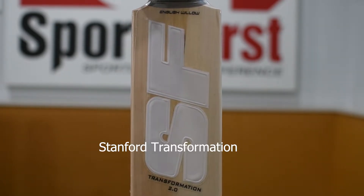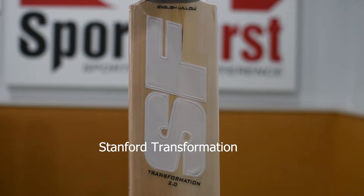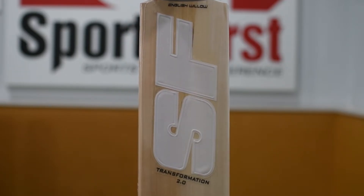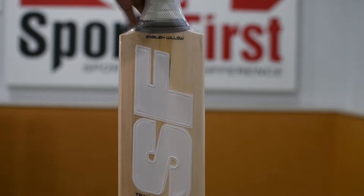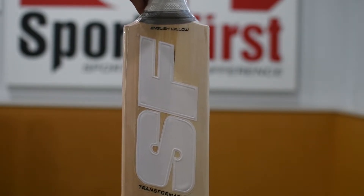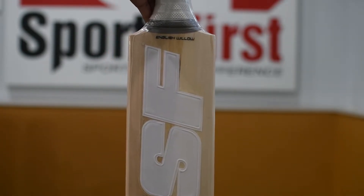Welcome to Sportsverse TV. We're really lucky to be talking about this brand new model from Sanford — the White SF, called the Transformation 2.0. Sanford have been with us right from the beginning of Sportsverse 10 years ago, and they're really happy to be celebrating our 10th anniversary with some new models.